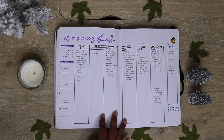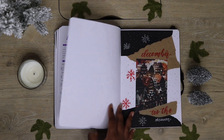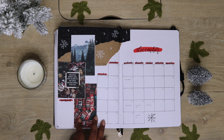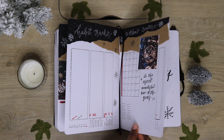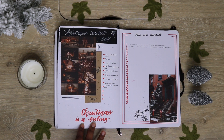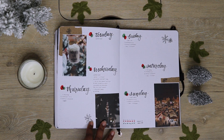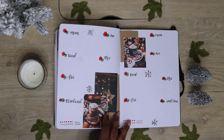Coming from the Dingbats journal which did have ghosting, it's very refreshing to be able to make the spreads I want and not have to worry about the next page being ruined. Do I think this notebook is worth it? Absolutely. I think it's one of the best notebooks on the market and I think the hype is 100% warranted. Would I purchase it again? Yes — in fact I already ordered my 2021 bullet journal and the migration video will be coming very soon to the channel. Thank you for watching and I will see you guys in the next video.